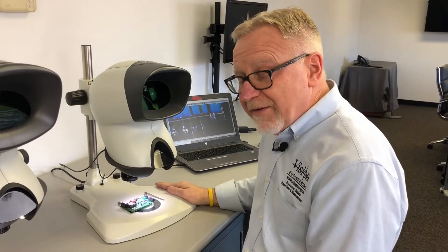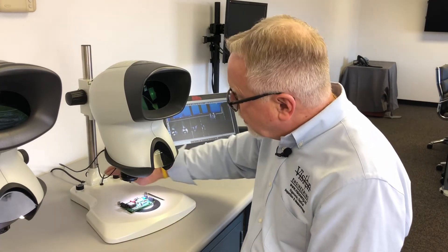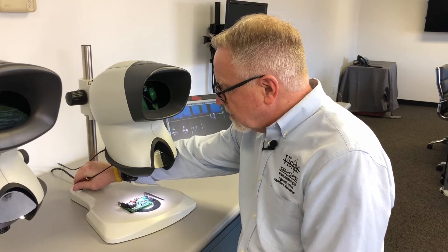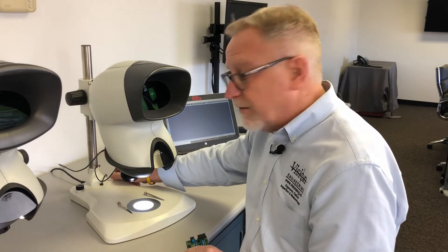On the bench stand as we have it configured now, this stand gives you the ability to have both transmitted and reflected light. I have rheostat control over my surface illumination and a separate control for transmitted light — my substage illumination. This is the only stand we offer that option on for people who need that kind of illumination.